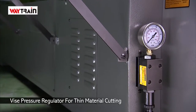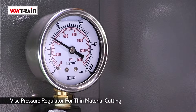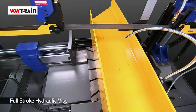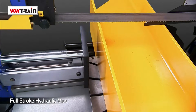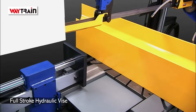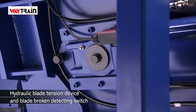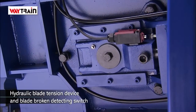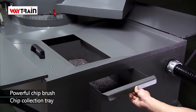This machine also has a vise pressure regulator to help you cope with thin materials clamping and cutting. It also features a full stroke hydraulic vise, hydraulic blade tension, a powerful chip brush and chip collection tray for easy chip cleaning.